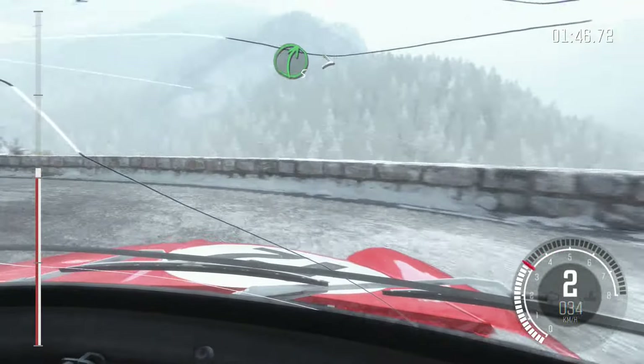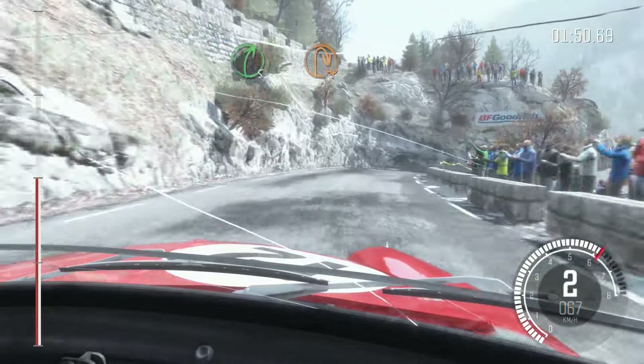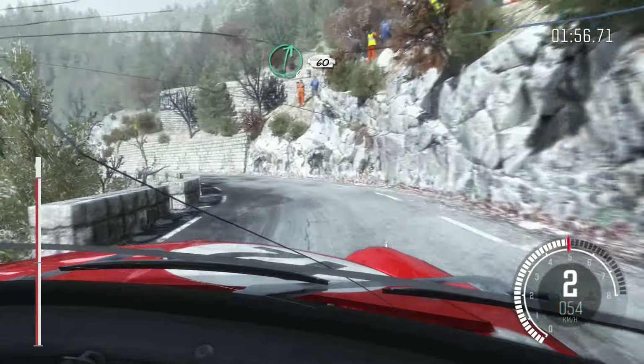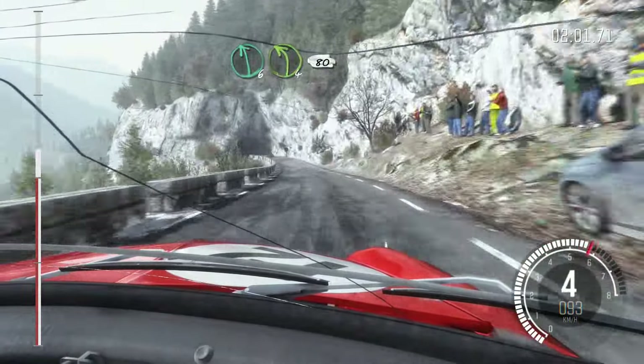Right 5, tightens to hairpin right. Right 6 long. Right 4 long. Into left 4. Right 6, 60 crest. Left 6. Left 4 into tunnel 80.